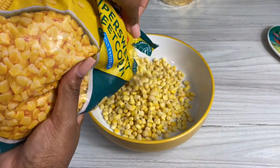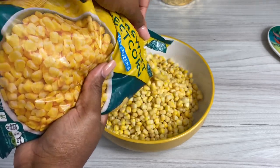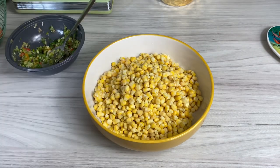I've never made one before, but I have a vague idea on how to make it. I have frozen corn and I'm gonna go in with some warm water and let it sit for about five minutes till it defrosts.